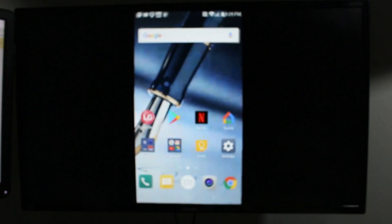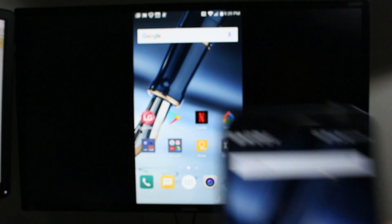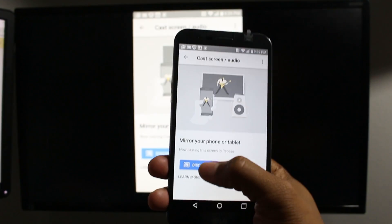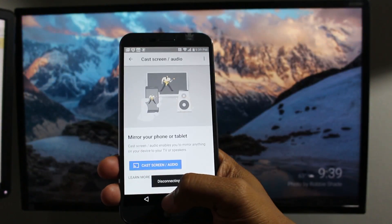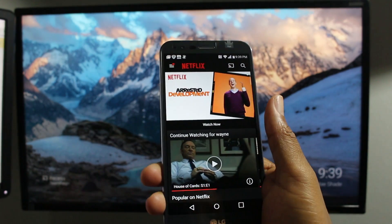So here's what I recommend. We're going to go back home, go to the Google Home app, and disconnect the Chromecast — do that first. Then we're going to go to the app and let's say you've picked a video on Netflix that you want to watch.